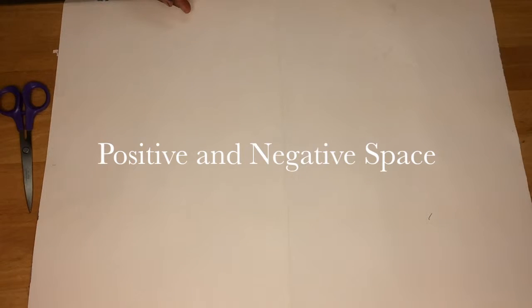Positive and negative space. Today we're going to be creating positive and negative space projects.